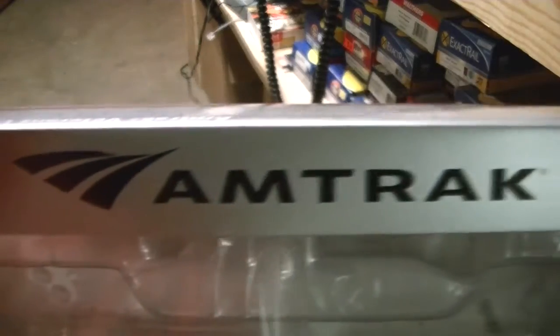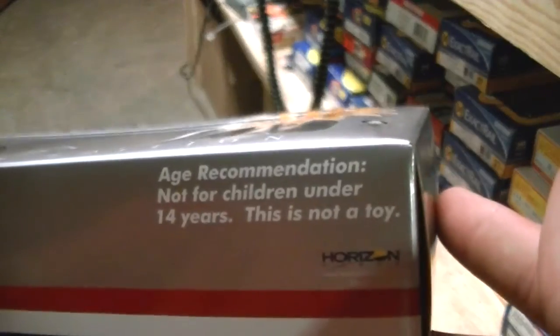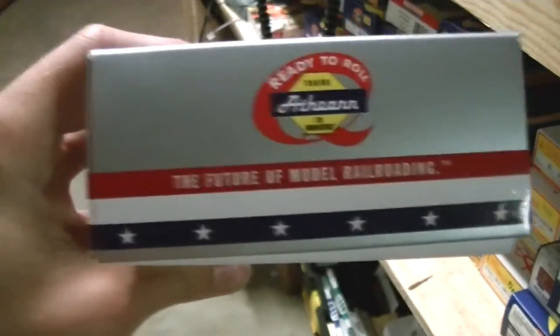It's the Veterans locomotive, Amtrak. Mine is 387 of 800 — so very unique, very, very cool. Kato does the N scale version.